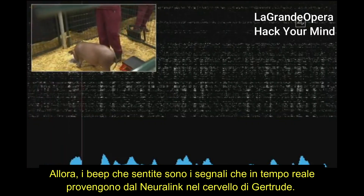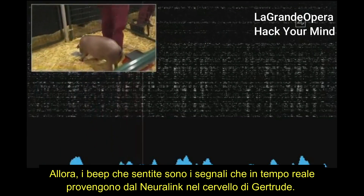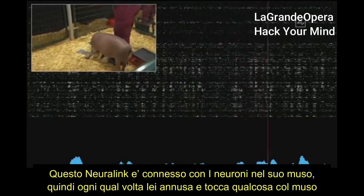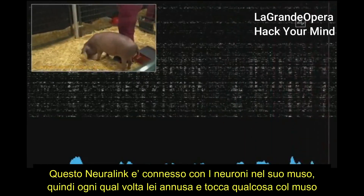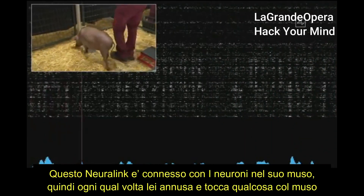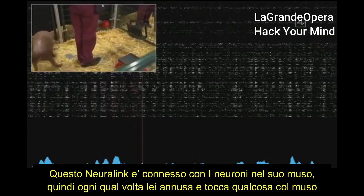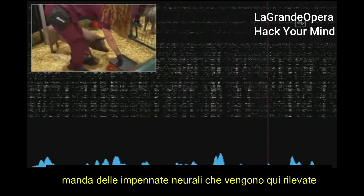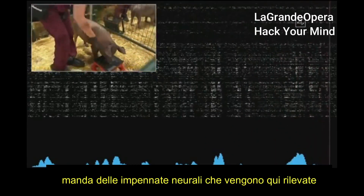The beeps you're hearing are real-time signals from the neural link in Gautry's head. This neural link connects to neurons that are in her snout. Whenever she snuffles around and touches something with her snout, that sends out neural spikes, which are detected here.